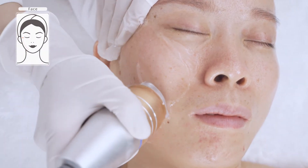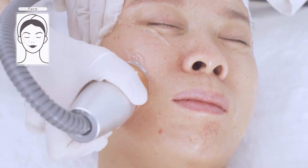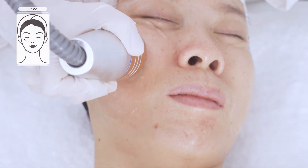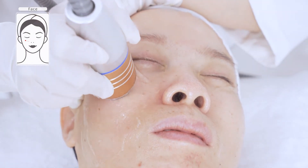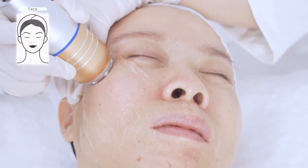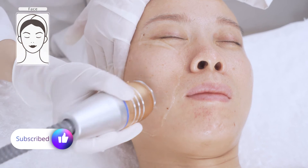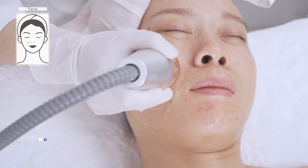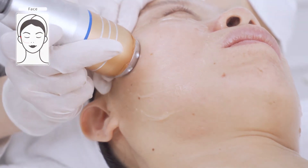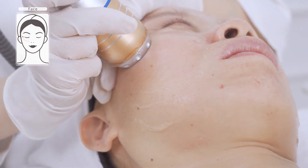Move from beneath mouth corner to beneath the temple, mouth corner to beneath the temple, nose wing to beneath the temple, three to five times. Avoid the temples and make sure there is one finger space from the hairline. Move from beneath mouth corner to ear lobe, mouth corner to ear gate, nose wing to beneath the temple three to five times. Avoid the temple and make sure there is two fingers space from the ear and one finger away from mouth corner.